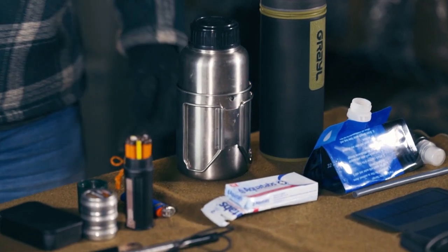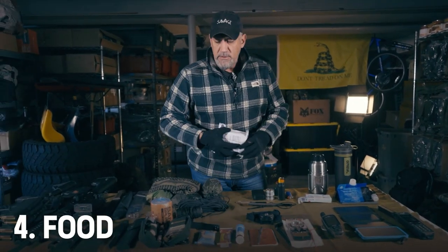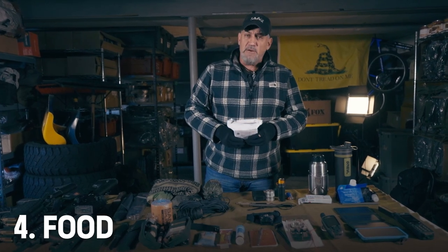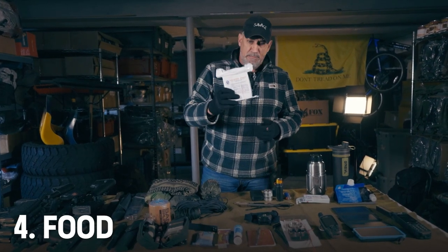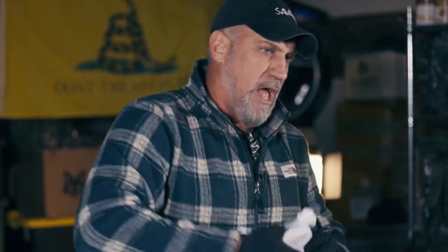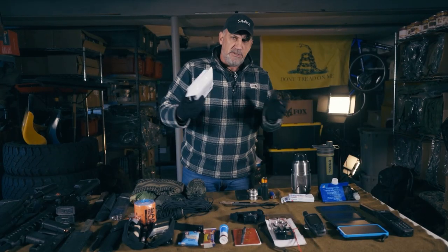Next is food. You might only be trying to get home from your office, but you never know what's going to happen, so you always want to be prepared. These emergency rations will take you several days if you ration them out. You can extend your food supply by a couple of days — even though this is a three-day supply, if you cut it in half you extend yourself to six. It's not what you'd normally eat, but in a survival situation you've got to think about the long term.